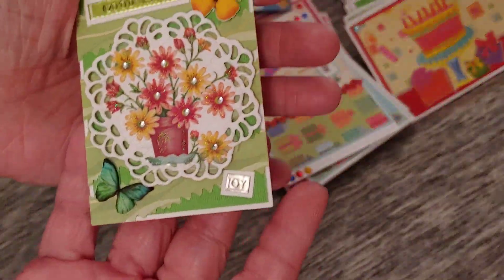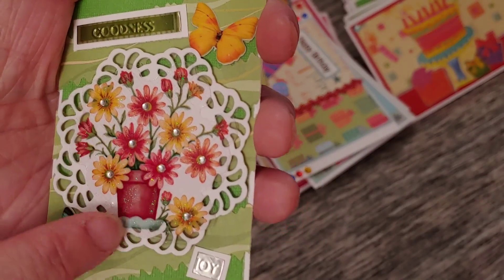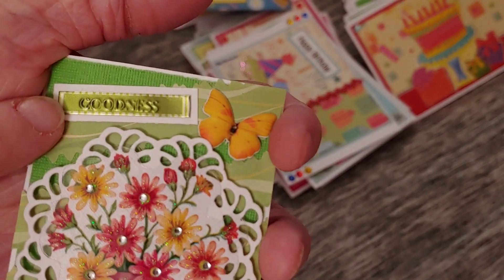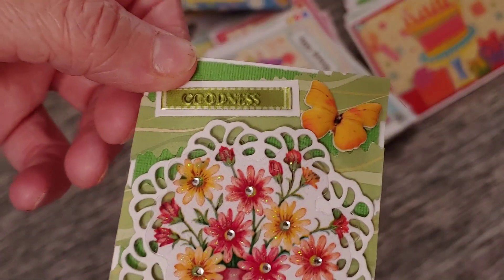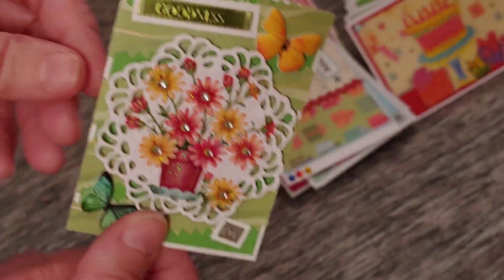And all I have left now are these remaining pieces. This is an ATC I made — I think I might have showed it in a previous video. I just took a sticker with a lot of flowers on it like a flower pot, put bling in the middle of each flower, and used some foil stickers. One says 'goodness,' one says 'joy,' and I took a couple of butterflies. I thought that turned out really cute.